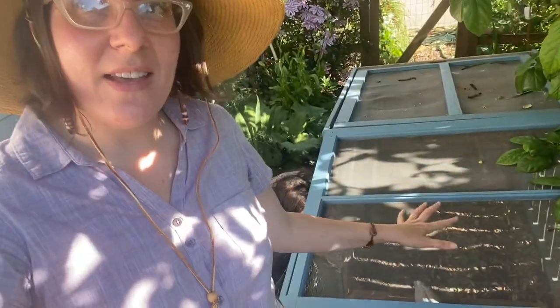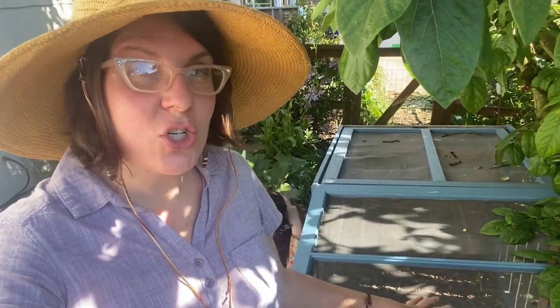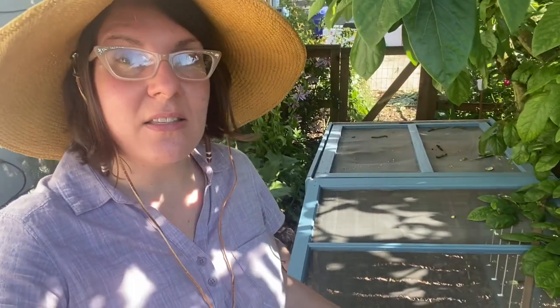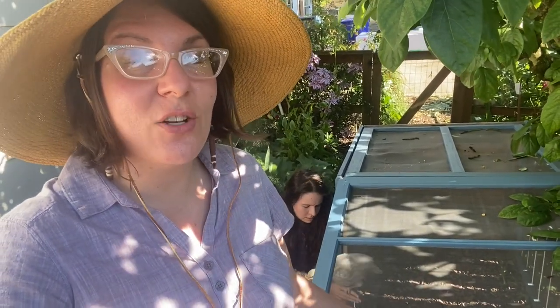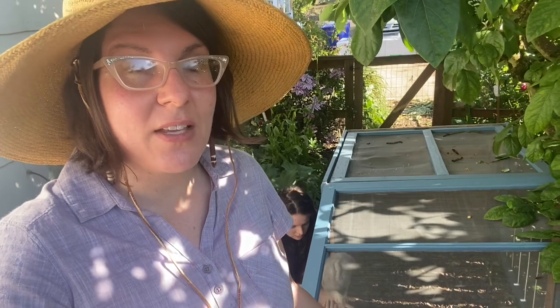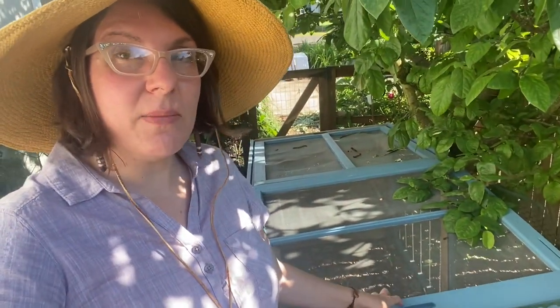Hello, this is Angela with Progress Permaculture. I'm going to do a quick bonus video here. In the background of my last video you can see this giant cage — this is actually the shark cage that I used last summer to start my brassicas in a safe environment that could not be accessed by cabbage moths or butterflies. We are repurposing it right now, but it is still going to be a shark cage later.